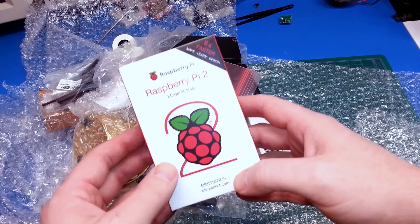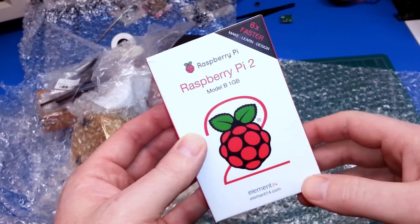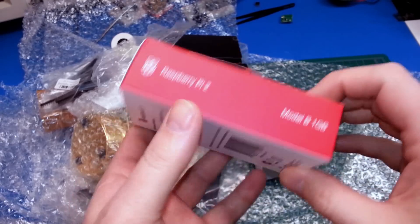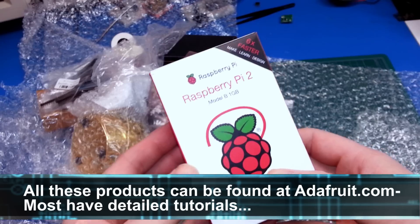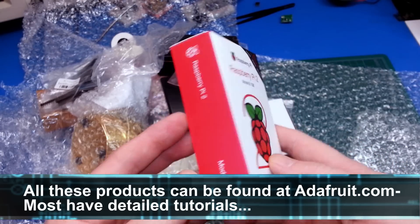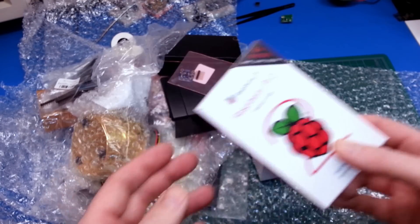Right off the top, guys, we've got a Raspberry Pi 2 Model B, one gig unit. Super excited to give this a go. I won't put overlays on the screen for this whole video — I'll just cover some of the products — but look forward to this in an upcoming video. I can't wait.